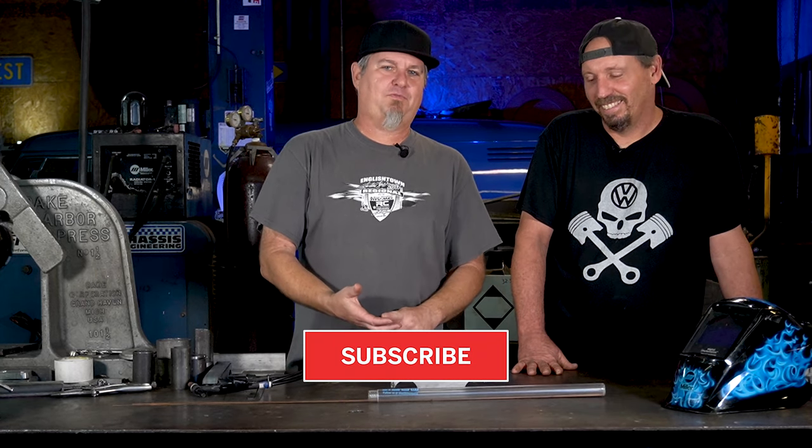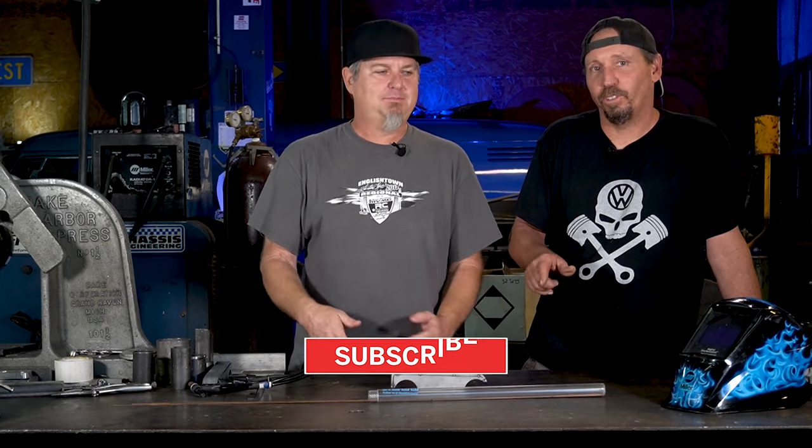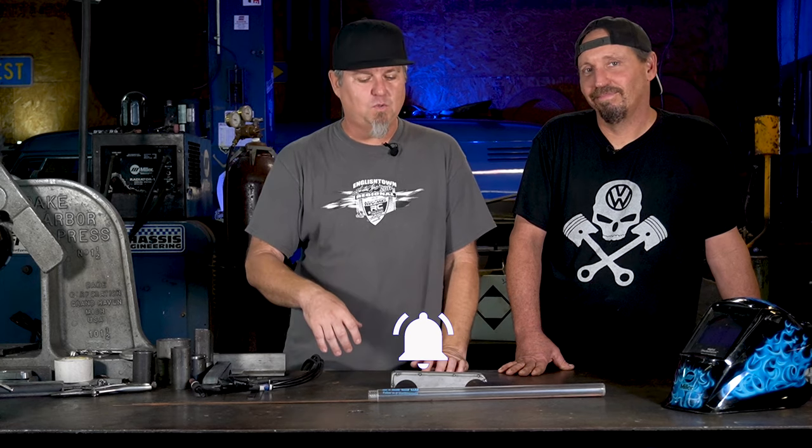All right, let's get started on our welding tips. If you're into Volkswagens, metalwork, fabrication, this is the place to be. Subscribe now, hit the bell icon - that'll give you a notice every time we have a new video, which has been every week so far.